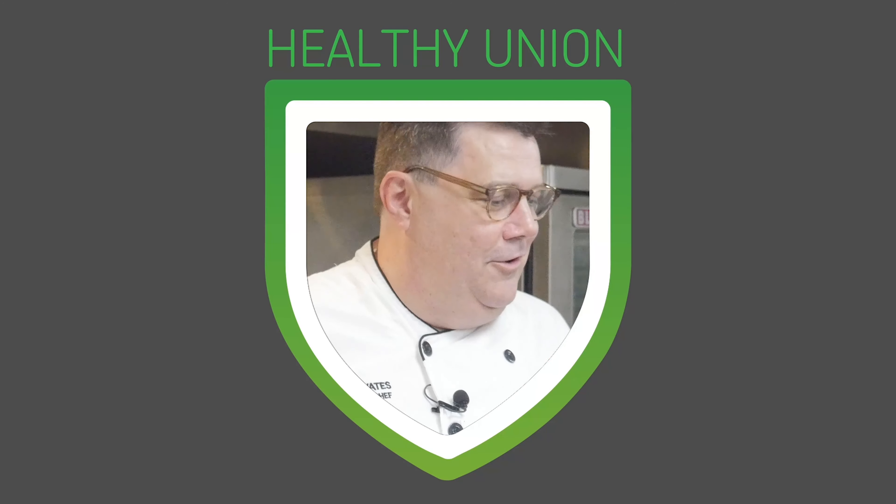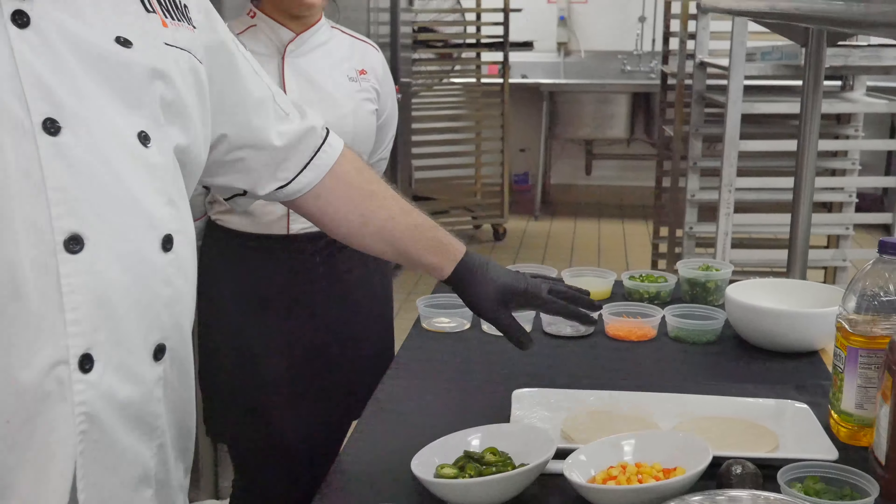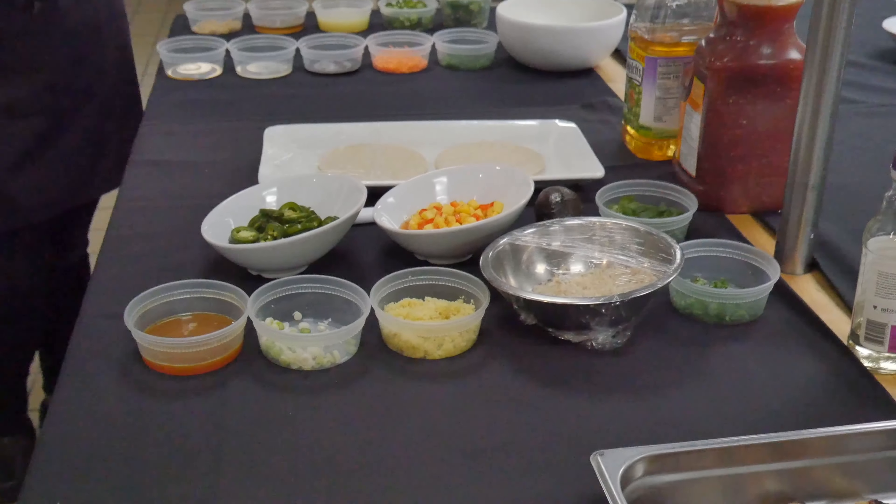Good afternoon, welcome to Healthy Union. Today we're going to do two things. My food theme was to cook once for two meals. Our first one's going to be a chicken teriyaki bowl — we're really going to focus on how to get good color on teriyaki chicken — and we're going to make some Asian street tacos.